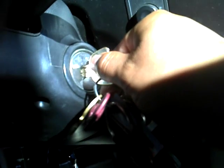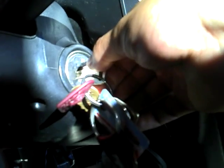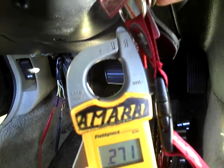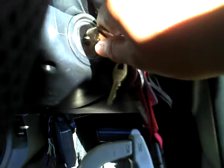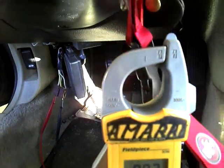And position three — you should have no continuity, you should just stay off. Go back to two. See, it's useless. Go back to position one — continuity. Then go off.